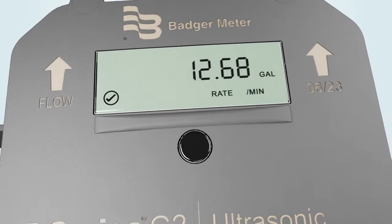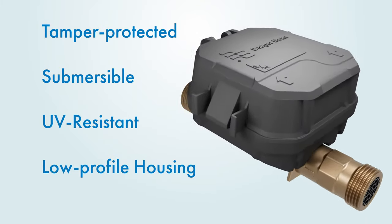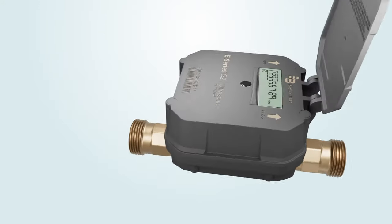The E-Series G2 meter features tamper-protected, submersible, UV-resistant, low-profile housing with an easy-to-read, nine-digit high-resolution display.